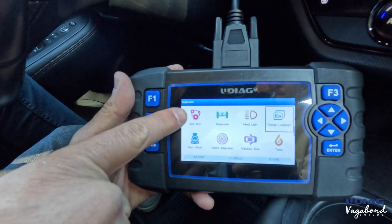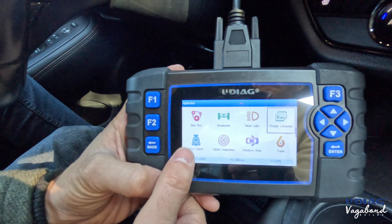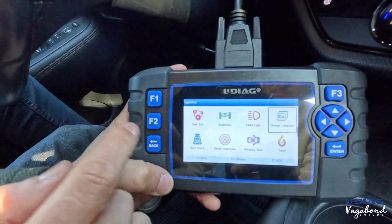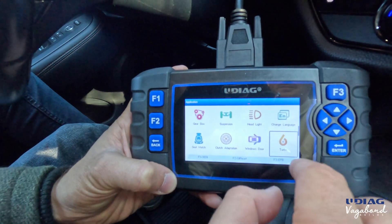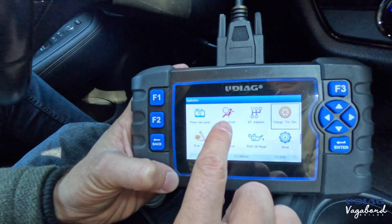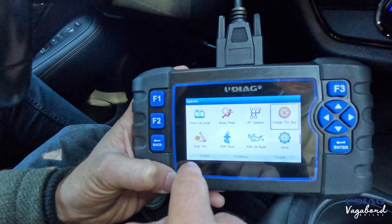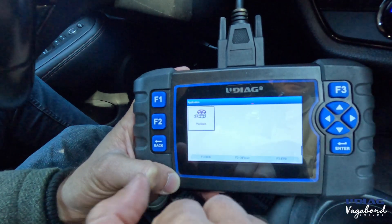So much more: sunroof system, gearbox, suspension, headlight, language change, seat matching — important when airbags blow and the seat sensor needs to be matched — clutch adaptation, turbo system, primer fuel pump, airbag reset. We actually have an airbag code on this 2022 HRV. Change tire size, EVAP testing, EGR reset, TCM oil reset, setup, and playback. All those special functions could literally save you thousands of dollars.